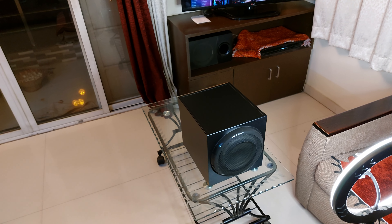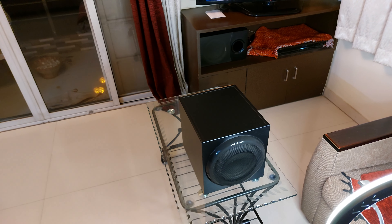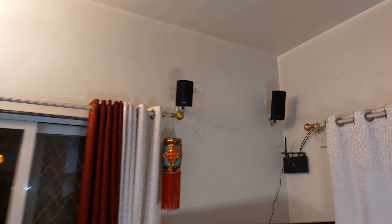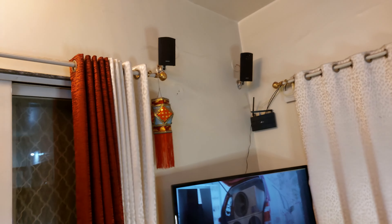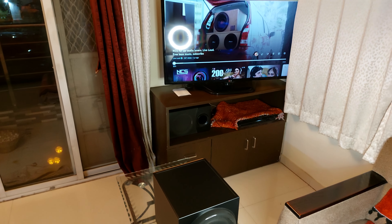Logitech Z906 speakers are known to throw mainly vocals — being a gaming 5.1 setup, vocals are important. But as you can see, I have a Sony 1000 watt RMS system which has tweeter size value, so I wasn't willing to change it. The tweeters are important for me, and for the mids — crystal clear, crispy mids. Sony is pretty popular and it does its job, but when it comes to bass it's not so impressive.